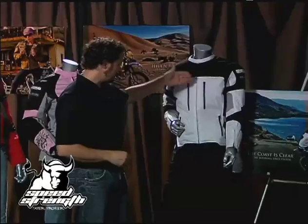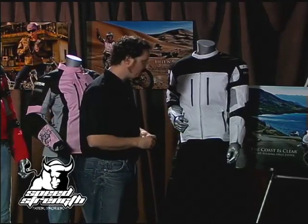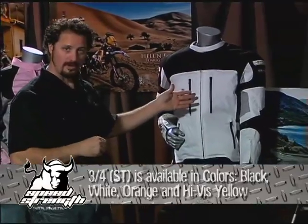The men's version of the Coast Is Clear is available in the waist cut, designated by the SX model — Coast Is Clear SX — or the three-quarter cut, which is the ST, standard tall. It's actually longer in the back than in the front, giving you that three-quarter over-the-hip feel. The waist cut version is available in black, blue, gray, and red. The three-quarter version comes in black, white, orange, and a bright yellow high-vis colorway, offering great safety.